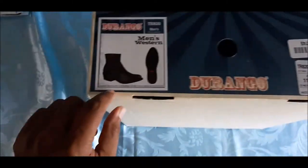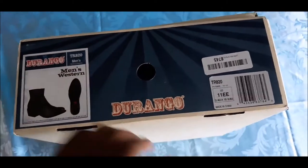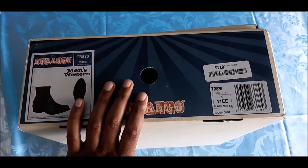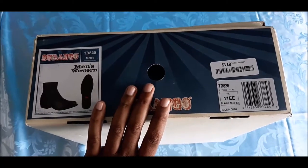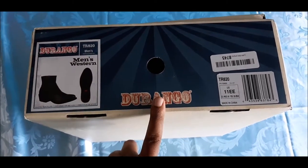At the front of the box it says Durango — it's a cowboy boot, or some of us would call it a shoe. There's a little picture so you can see what it's about. The model is the TR820, size 11 wide. I had purchased the same model about two months ago in size 10.5 medium, but I think they may have messed up the sizes when it was made in China because it didn't fit me perfectly, so I had to sell that one.